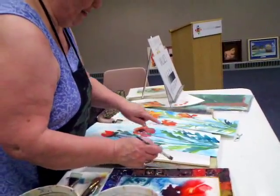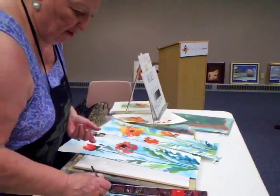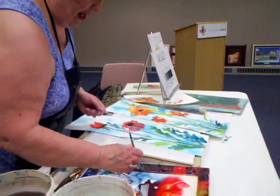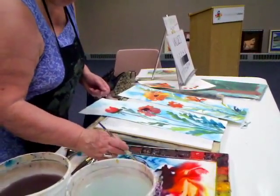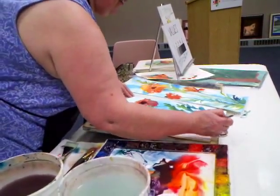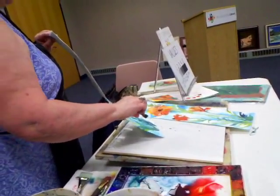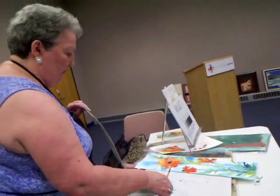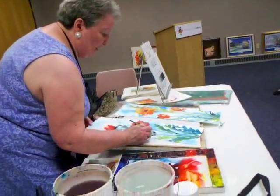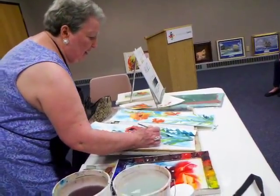Now I'm going to get a little bit more dimension on my leaves at the base — so I'm thinking heavy bottoms. I'll go back with Antwerp blue and burnt sienna, which will give me a darker green. By putting a darker green at the bottom where it's still wet, it will bleed back into the leaf, and because it's a value change, it will create a dimensional change. Heavy bottoms.